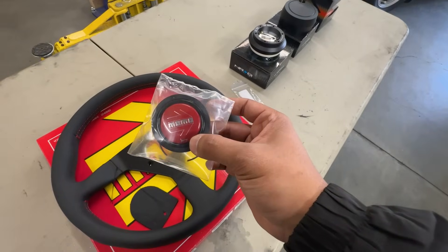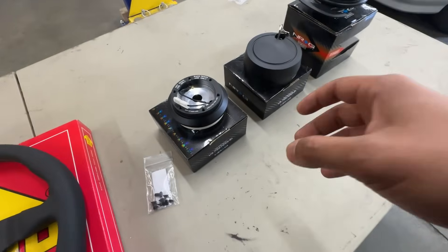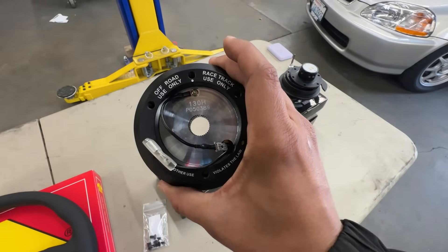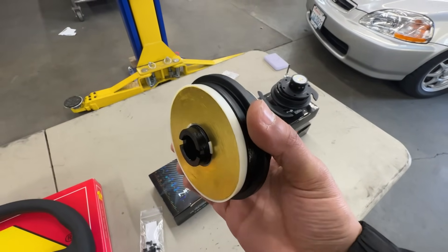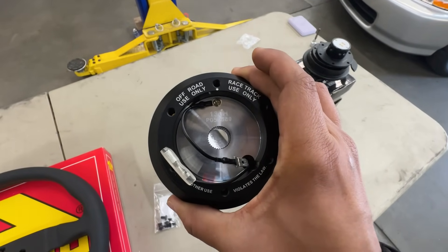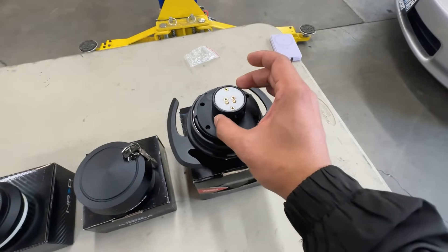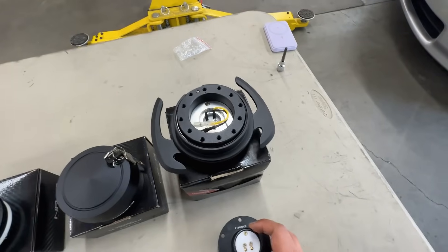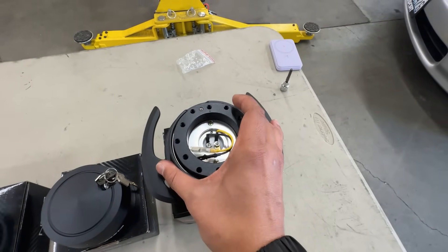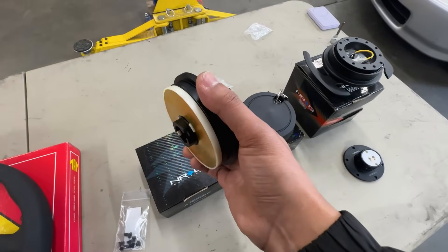This does come with the red Momo horn button — you can always swap it out for something else. Now this is actually what's really important for anybody doing a quick release installation. This is what they call the short hub — this is the adapter that's not going to be universal with every vehicle. The quick release itself is the most universal part and will be the more plug-and-play aspect. This is what's actually going to be going onto the steering wheel itself.